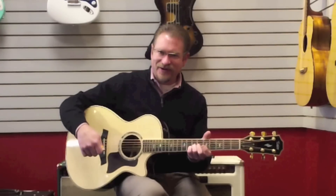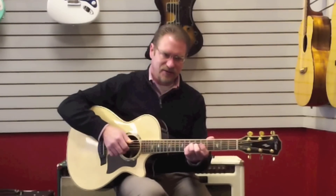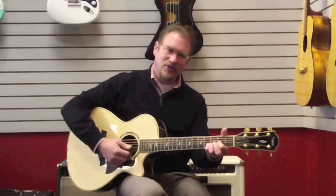It's amazing resonance and sustain for a smaller body guitar. A lot of response — it's just not something we normally see.